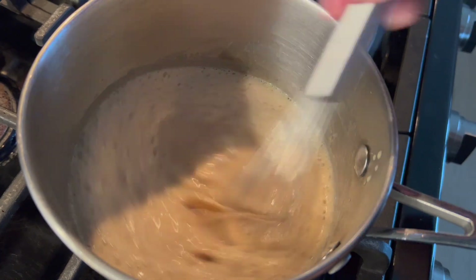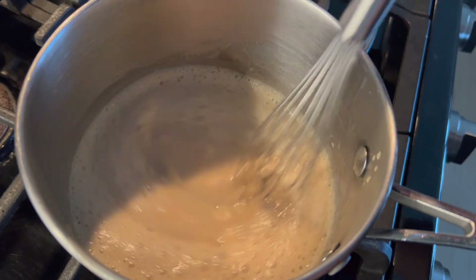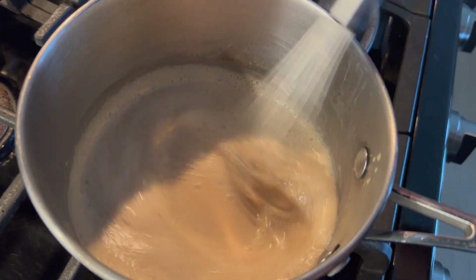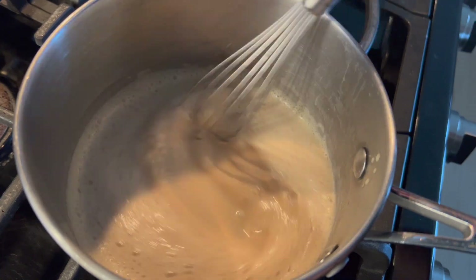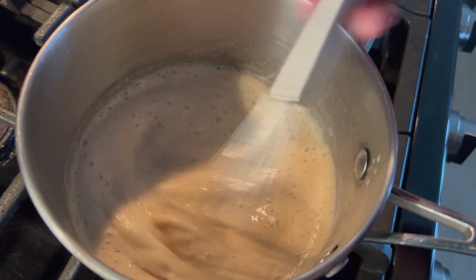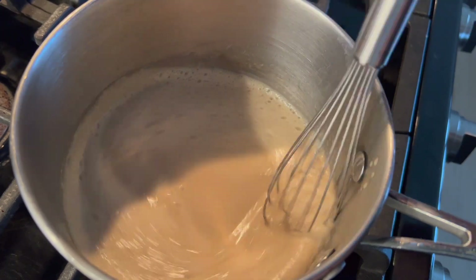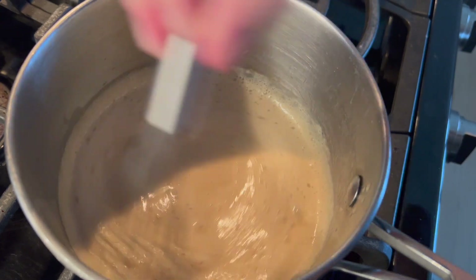Because this is a pastry cream-style ganache, I'm cooking it like a pastry cream. I had the sugar and cream mixture in my saucepan first, tempered that into my cornstarch-cream mixture, then everything goes back into the pan. Whisk constantly on a low heat — even if it seems like nothing is happening, do not crank up the heat. Just go low and slow, stand there, don't multitask, don't walk away. Once it thickens to a pastry cream consistency, pull it off the heat.